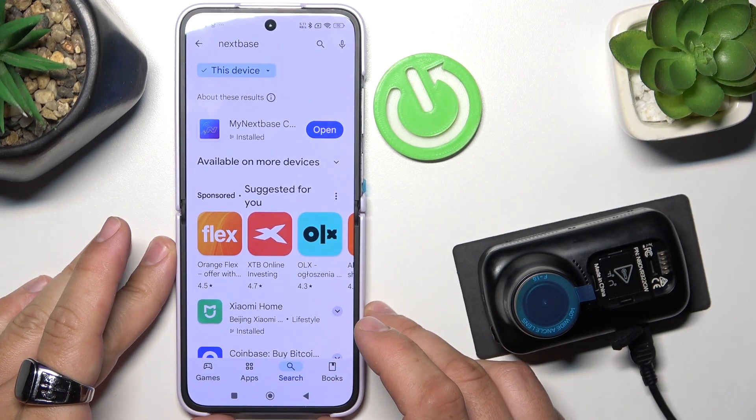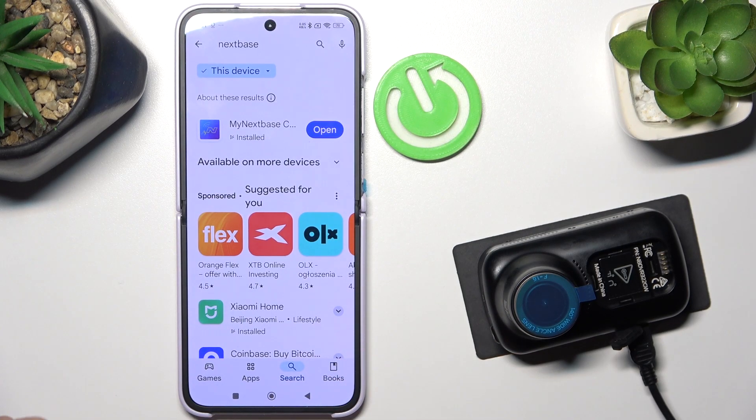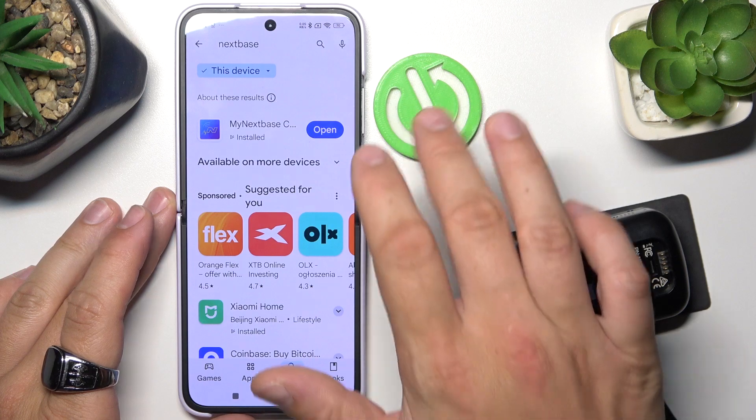Hello, in front of me I've got a Nexbase dashcam. In this video I'll show you how to pair it with the smartphone app.